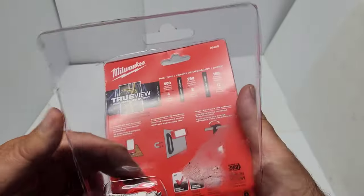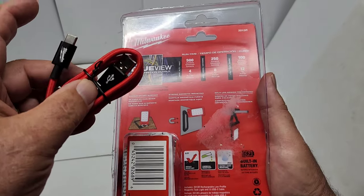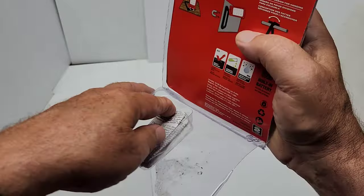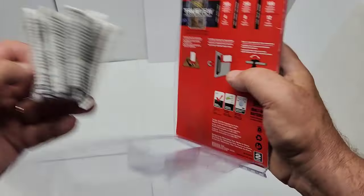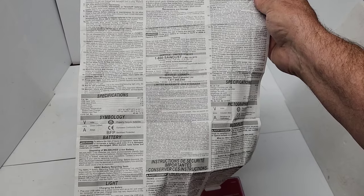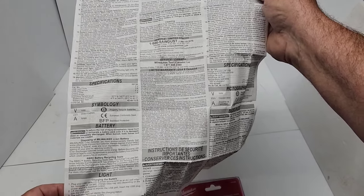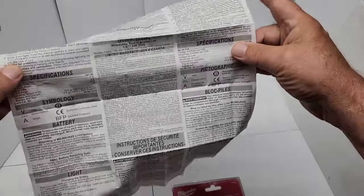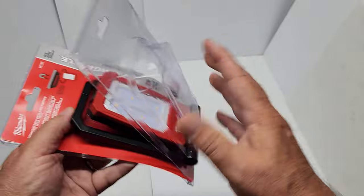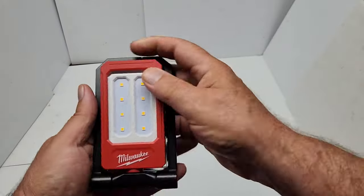Be careful of the sharp edges when opening. Inside you'll find the USB Type-C cable and an instruction sheet that covers safety and basic battery info, but doesn't go into detail about all the features. The light itself is solid and has some weight to it.